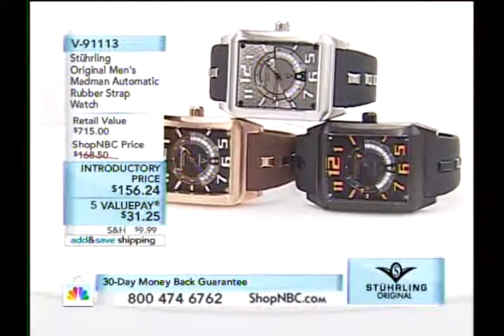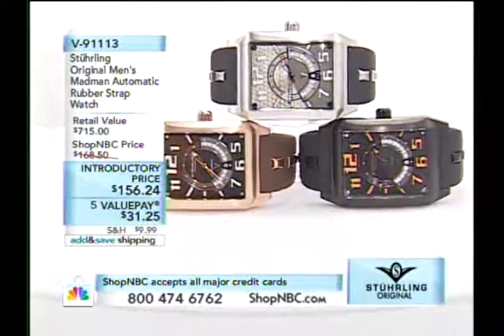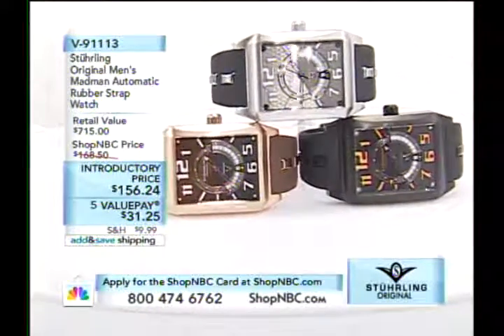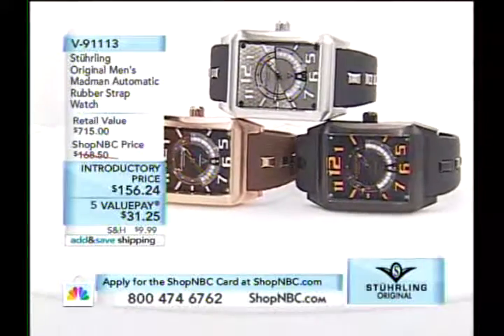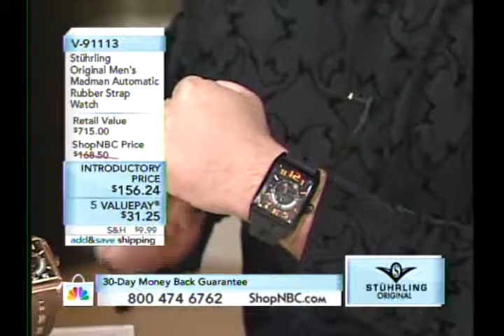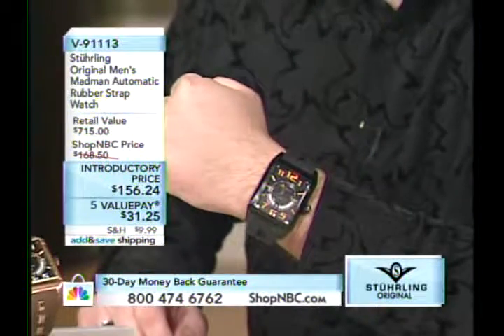Here's a big bad watch that every time it comes in, it sells out. If you're not on the phone right now, you're not going to get the black. The silver tone is not even in existence — we didn't have any. I'm going to put the black on because it matches what I'm wearing. This is the same watch I own — I own it in the silver tone which is not available today. This is the automatic — the original, the biggest and the baddest.